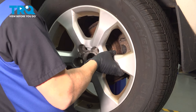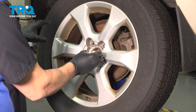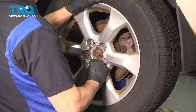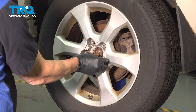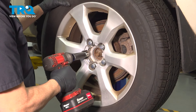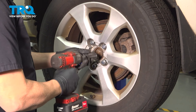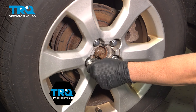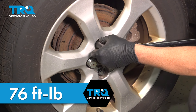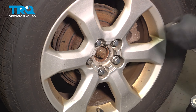Grab your wheel, get that in place, and go ahead and start getting your lug nuts installed. When you get all of them started, come back and snug them down, then torque your lug nuts to 76 foot-pounds. If you have a center cap, go ahead and pop that on now. At that point, you're all set.